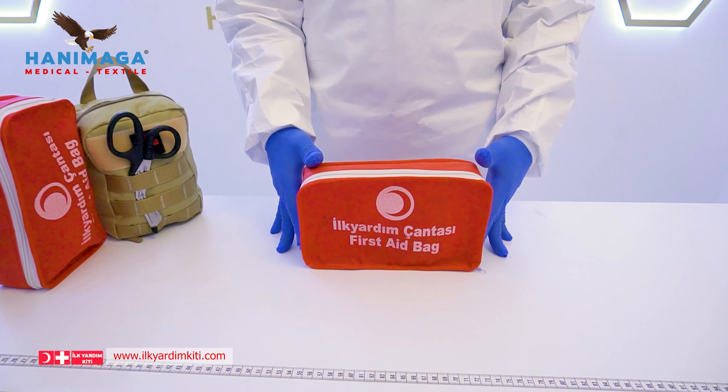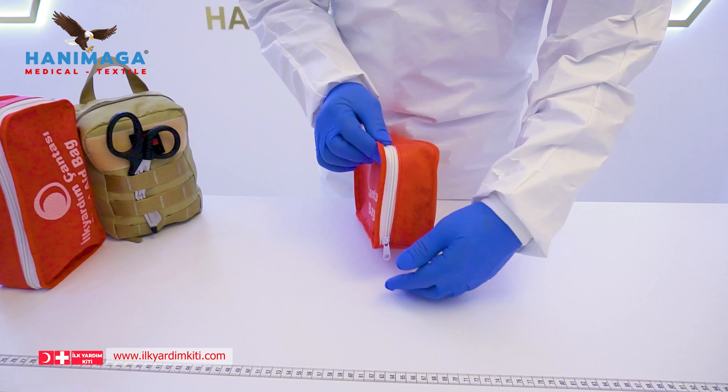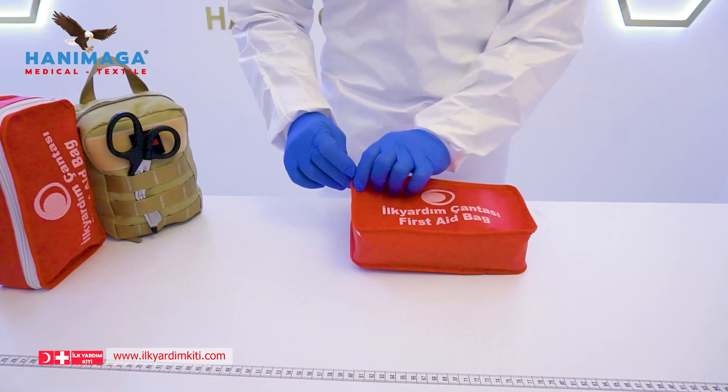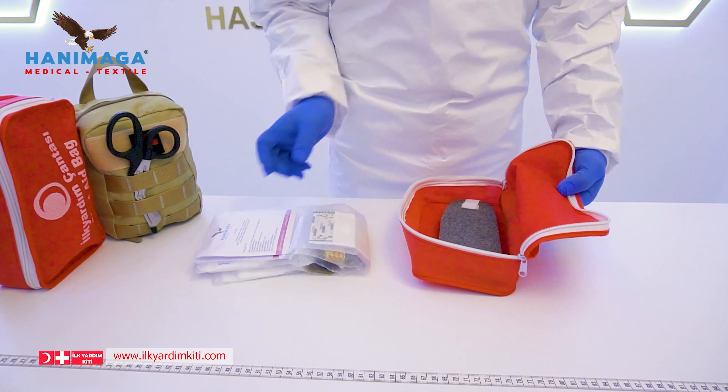We are here with the promo video of Hanemar Medical first aid bag standard kit. Our standard kit first aid bag comes in a non-woven bag, zippered and single section. When we open the bag, you can see what's inside.